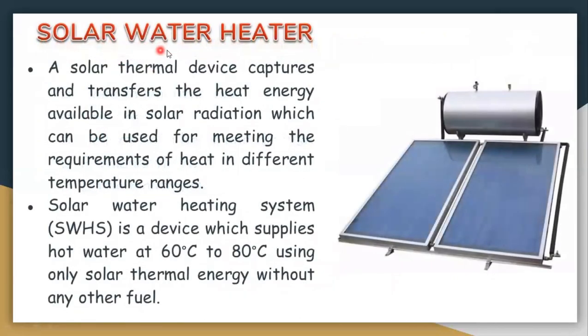Next is the solar water heater. A solar water heater consists of a storage tank and one or more flat plate collectors. A solar thermal device captures and transfers the heat energy available in solar radiation, which can be used to meet heating requirements across different temperature ranges.